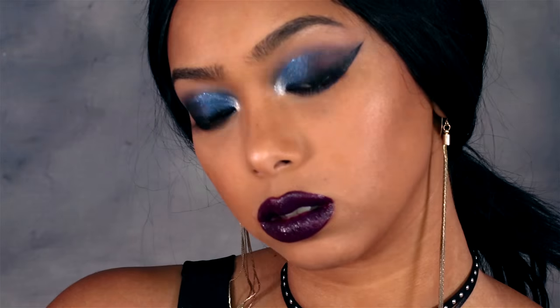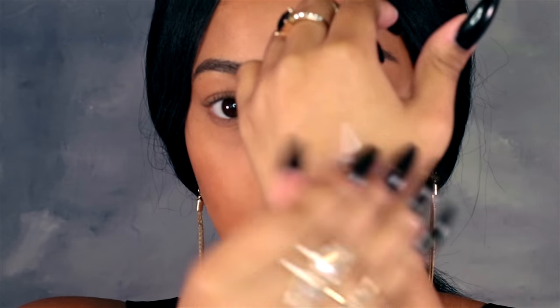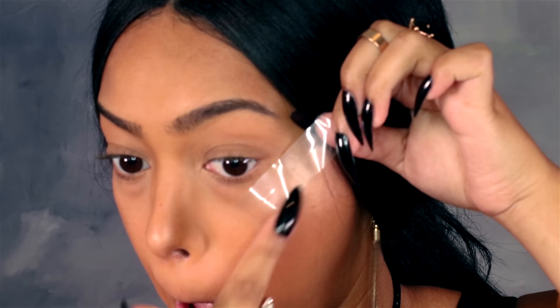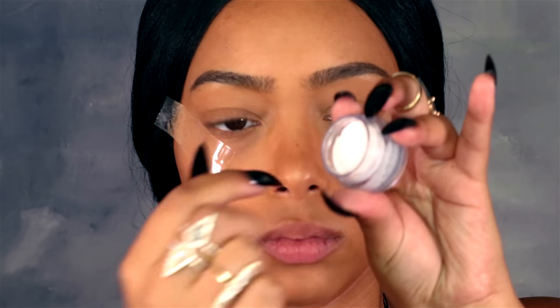Hey guys, welcome back to my channel. For this look I decided to do a grungy, dark kind of look because I was just feeling like that lately. To start off I'm gonna use some tape so that I can get a really sharp wing — it controls where the eyeshadow goes and I just didn't feel like messing up the rest of my face makeup since I had already done my face first.